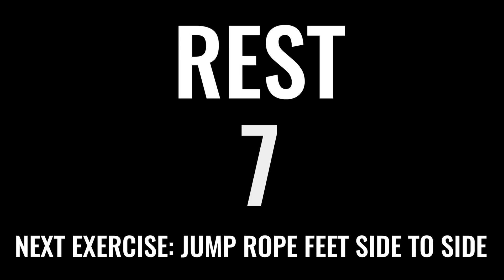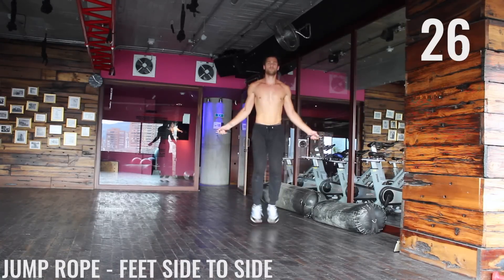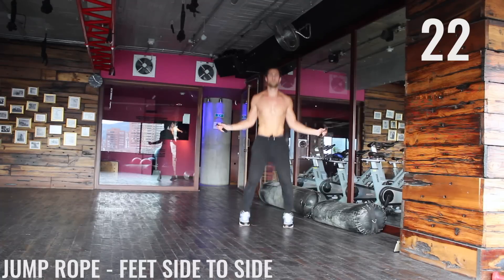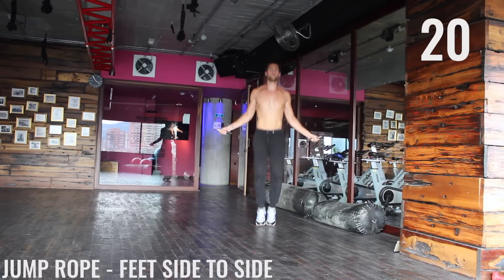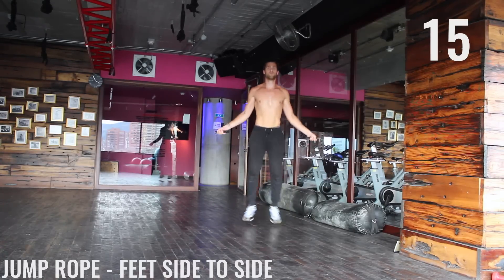We got two more exercises left in this circuit. Deep breath in through the nose, out through the mouth — gather yourself, let's do this. Here we go — feet side to side. We're just bouncing, in and out, in and out, keep it nice and light. Doing awesome — finish strong here.